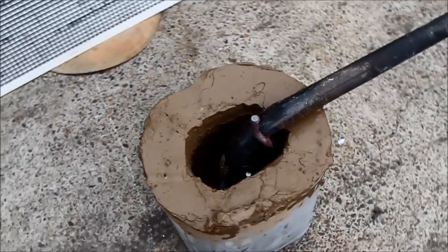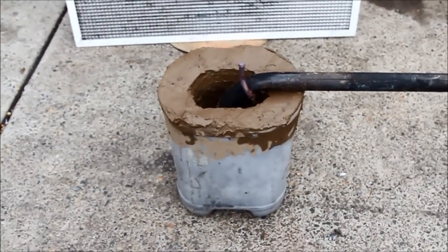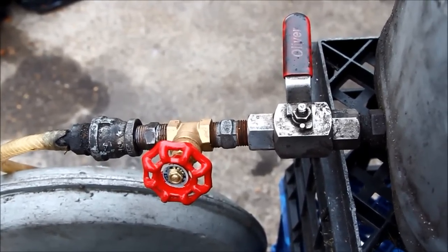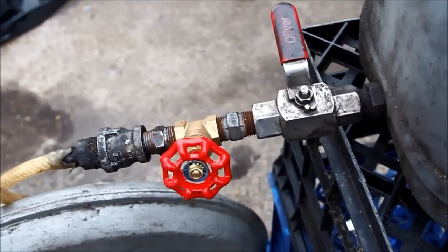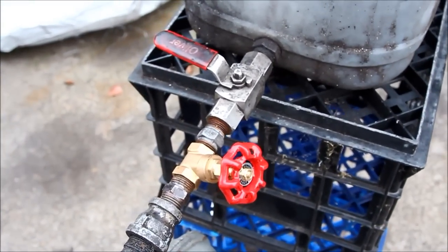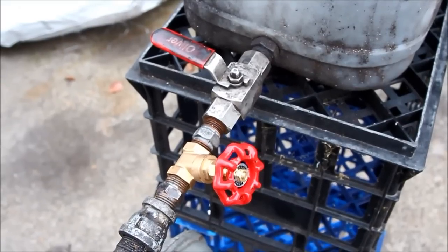I also tried a new setup with the oil control. I added a gate valve which is a quarter inch behind the regular ball valve cutoff. The idea was that the gate valve takes about four and a half turns from fully closed to open, so it gives me a lot more precise control than the larger gate valve behind it.